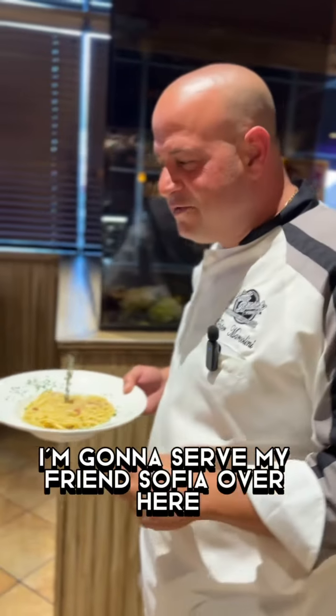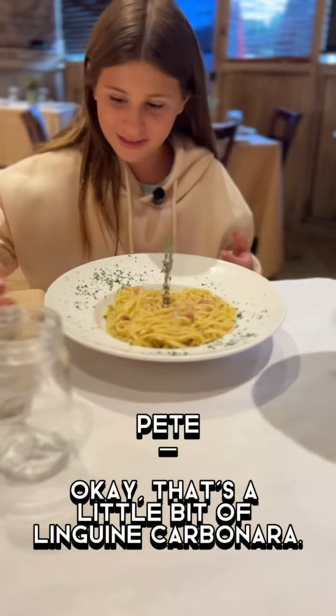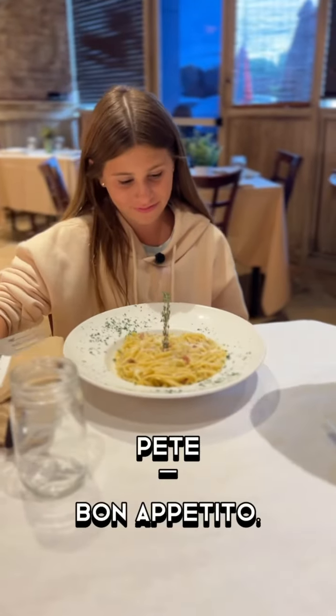I'm gonna serve my friend Sophia over here. I want to get her opinion. Wow, it's amazing. That's a little bit of linguine carbonara. Would you like a little cheese? Yes, please. Buon appetito.